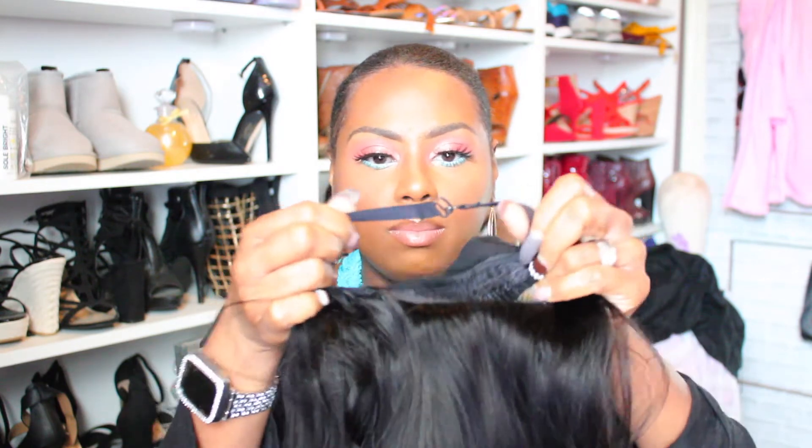I'm going to go ahead and just pop this on my head. I like to do my elastic bands like this — it makes it a little more tighter for me. This is my first time using one of these wigs so this is going to be a learning experience for me, but I do like the fact that I don't have to do anything with lace, so that's already kind of easy breezy for me.